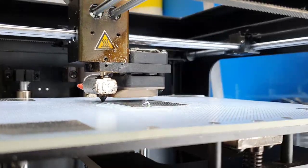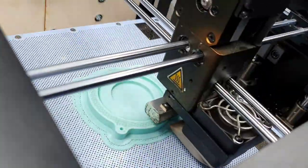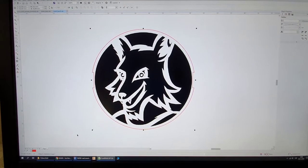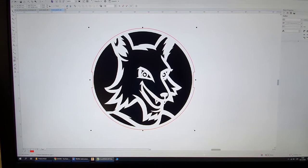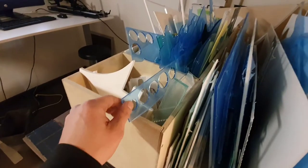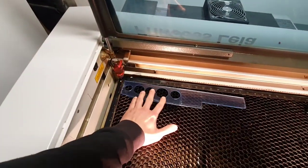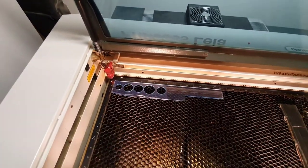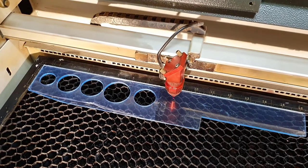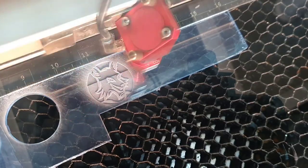First I 3D print both parts of the mold. Then I prepare my logo for laser engraving to make the logo stamp insert. I make the insert from a 3mm thick acrylic sheet. I do 5 passes of engraving to make it nice and deep.